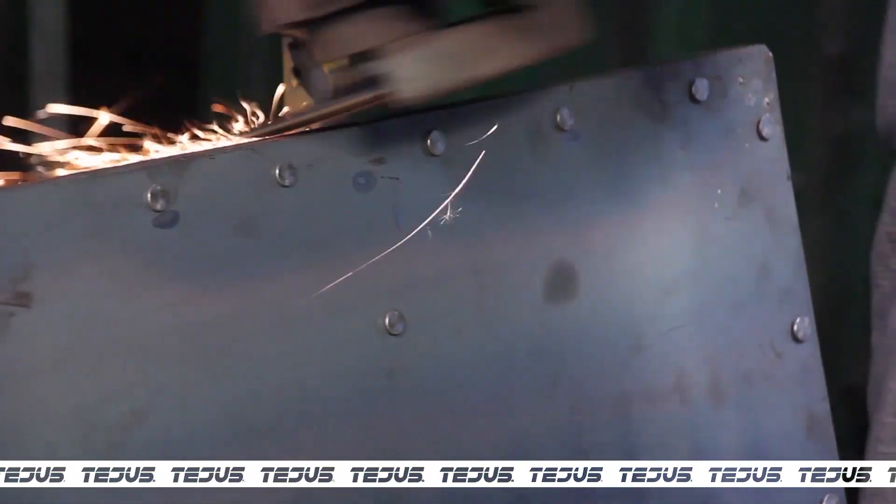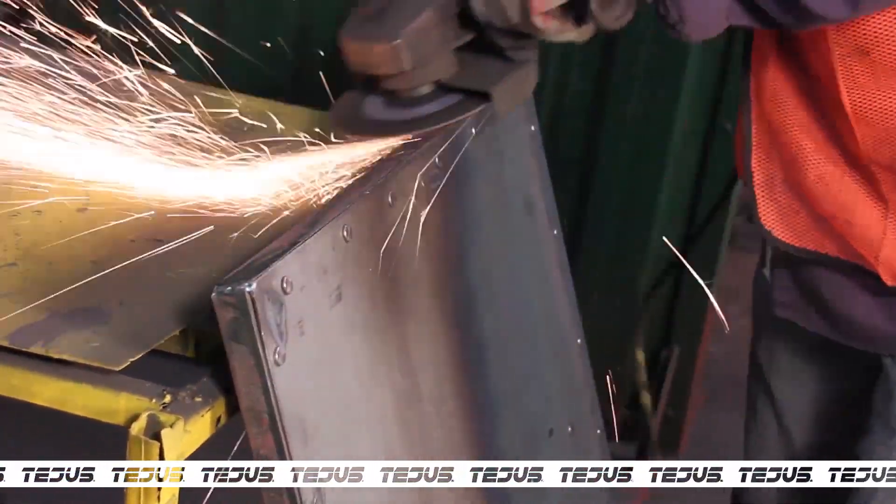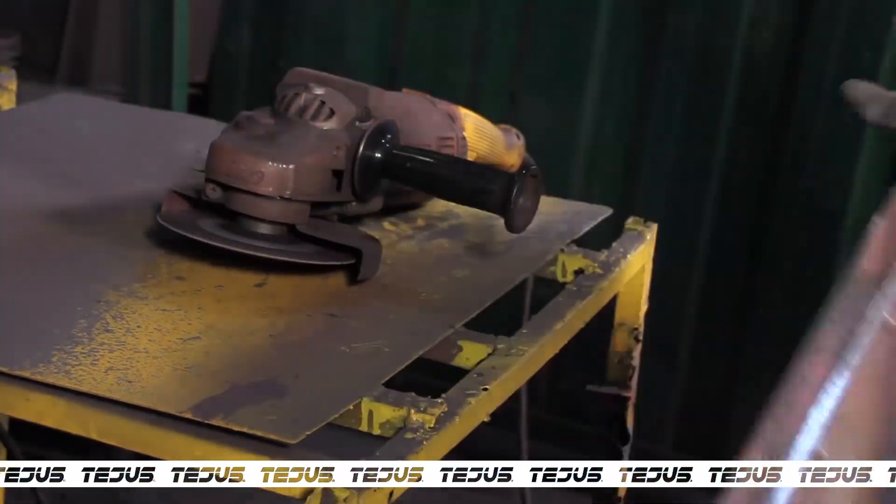After going through the procedure, the plate is finally ready and moved further for grinding. Grinding smoothens the edges and creates an even surface on the plate.